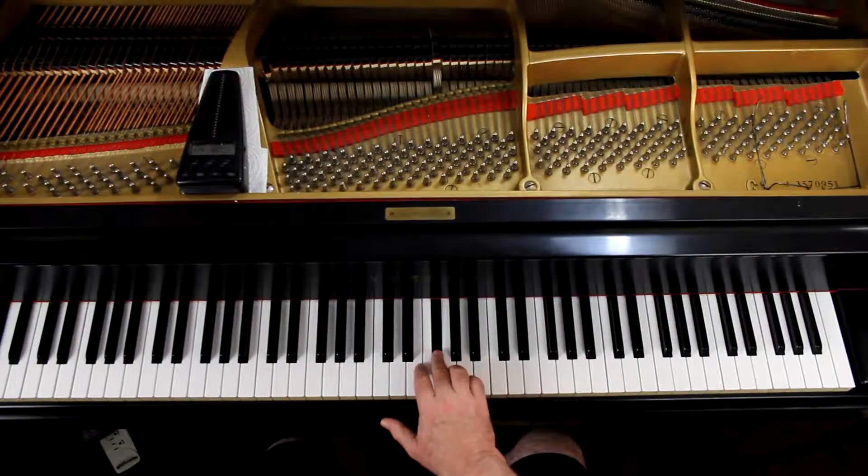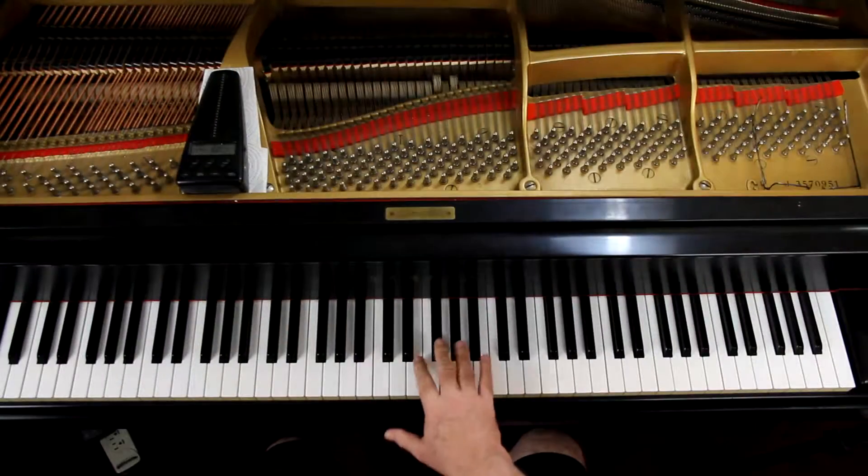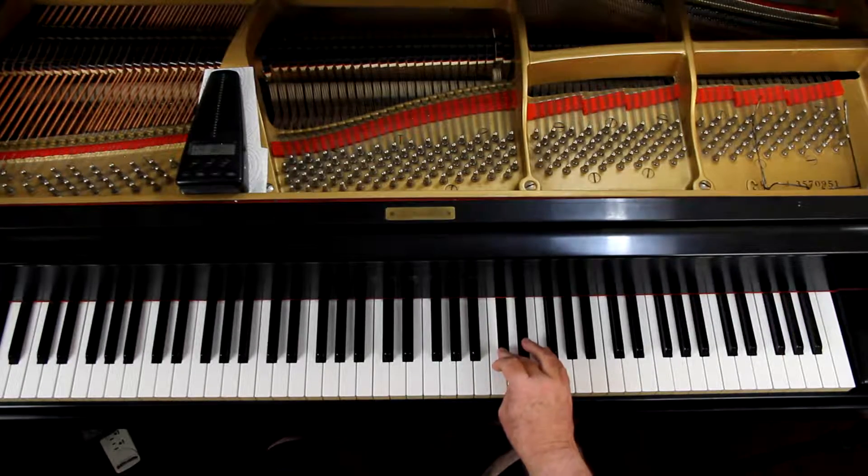As far as the fingering goes, this is different because we're starting on a black note — we're not starting on a white note. In the right hand we're going to start on the middle finger. The fourth finger plays the G sharp; it's the only note it plays. Thumb on the A and the D.